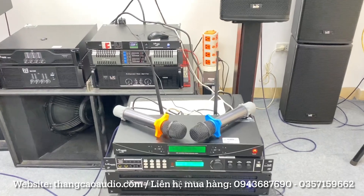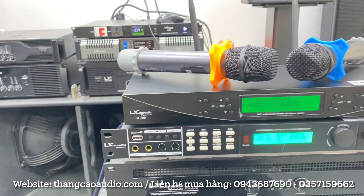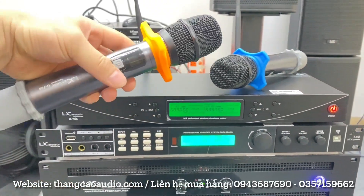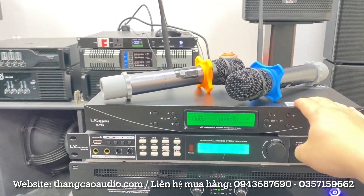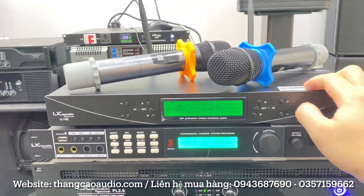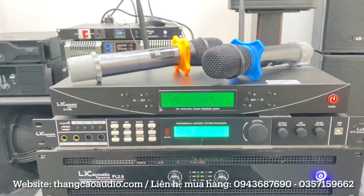Còn đi về dàn máy, dàn máy ở đây sử dụng một bộ dàn máy đồng bộ của Lợi Ích. Đó là một con micro U700, giá hiện tại chỉ có 2 triệu thôi. Bộ U700 này có đầy đủ tự ngắt, cảm biến da tốc, và chất âm của nó rất là sáng và sạch. Chơi bộ mic này là quá là hợp lý rồi, nhiều anh em chơi rồi và không ai chê được vì chất âm của nó khá là hay, nhiều tính năng, và giá bình dân.